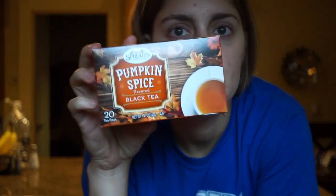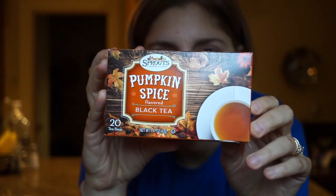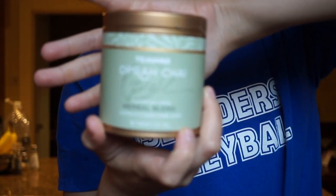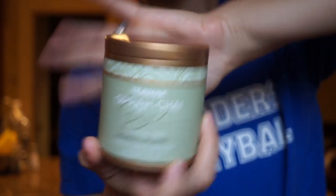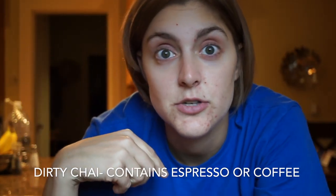Some of the other things I really like to make at home are a pumpkin spice latte — this is from Sprouts, it's their pumpkin spice black tea — and I also like to make my own chai latte. This is Oprah Chai from Tazo/Teavana, and that's actually one of my favorites. I'll make my own dirty chai latte.